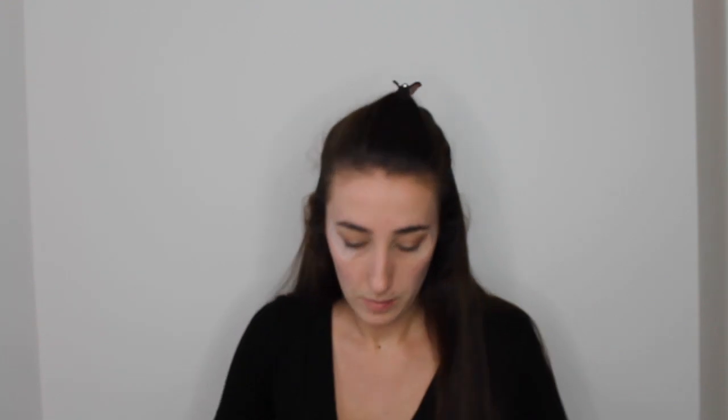Now I'm going back in with my NARS Assist palette, taking the cream champagne shimmer shade with a flat shader brush, and packing this color all across my lid, taking it up to the edge of my crease and focusing it more on the inner corner but taking it right out. Making sure I've really packed the color on.